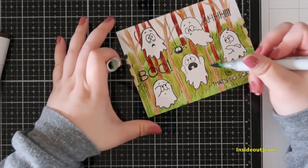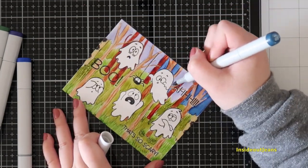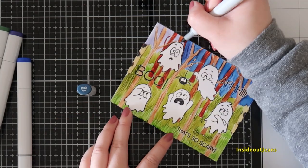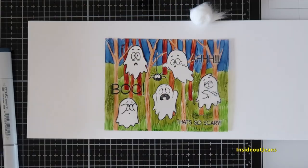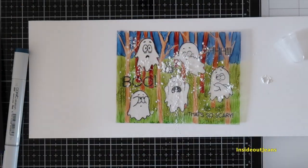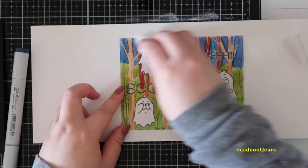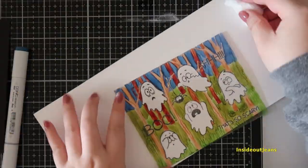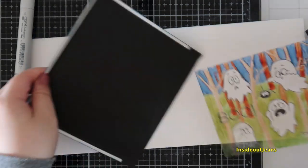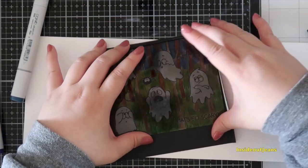I went in with a darker blue — I wanted a nighttime vibe. The only issue with alcohol ink on acetate is that it's a little sticky, so I went in with my anti-static powder tool. I poured on some powder — or you can use baby powder with a cotton ball — and wiped it across the scene to remove the stickiness. I brushed it all off with a microfiber towel, which removed all the powder. Remember to brush it off on the front and back because the powder gets everywhere.